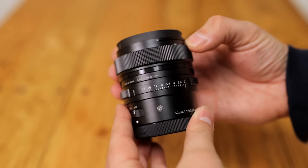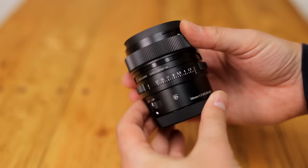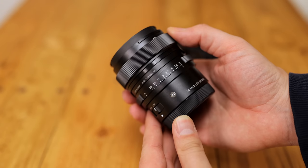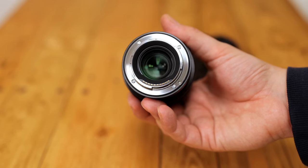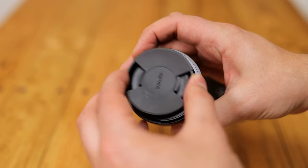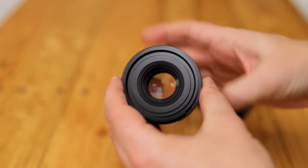Greetings again everyone! One of my favourite things in the world is testing Sigma's i-Series lenses whenever they come out. Their premium design quality is quite addictive for photographers with a little bit of money behind them, and it's about time we saw a 50mm one.